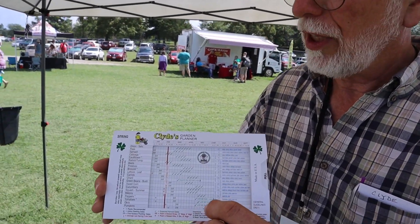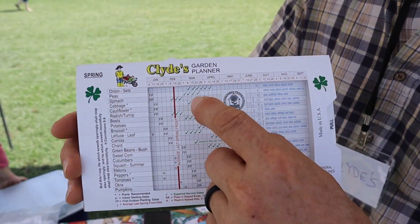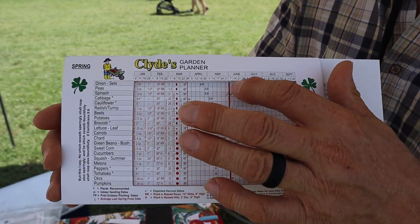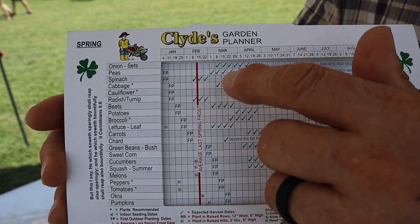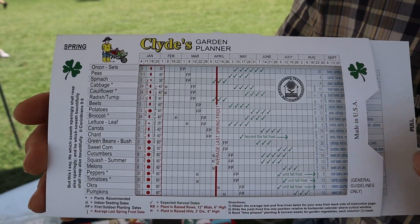My name is Clyde, and I've developed a very handy vegetable planting slide chart. It works all over the country. It's got a horizontal calendar and a sliding frost line, and what you do is slide that frost line to your local frost date. If you're up north in Nebraska, it's closer to May and June, and if you're down in Louisiana, it's in February. Here in our area, it's mid-April.